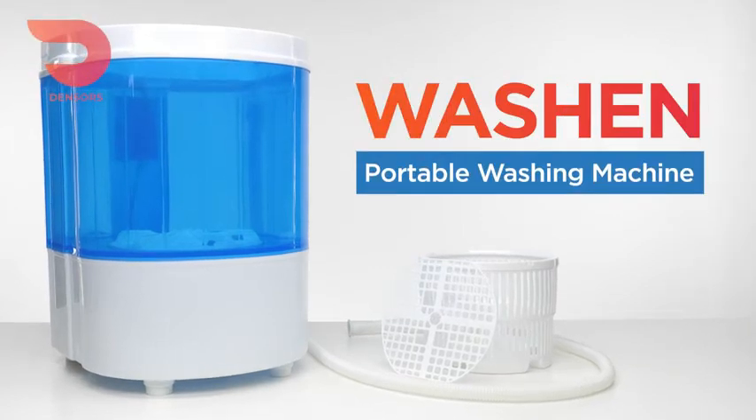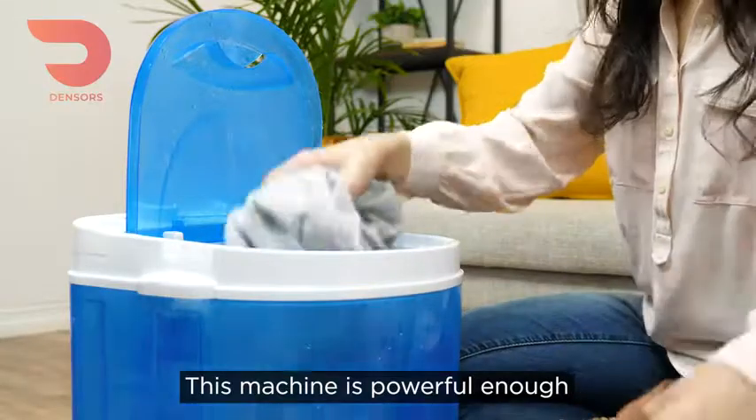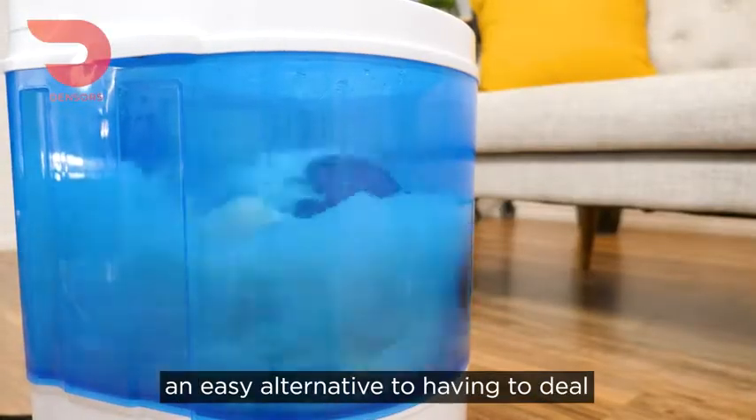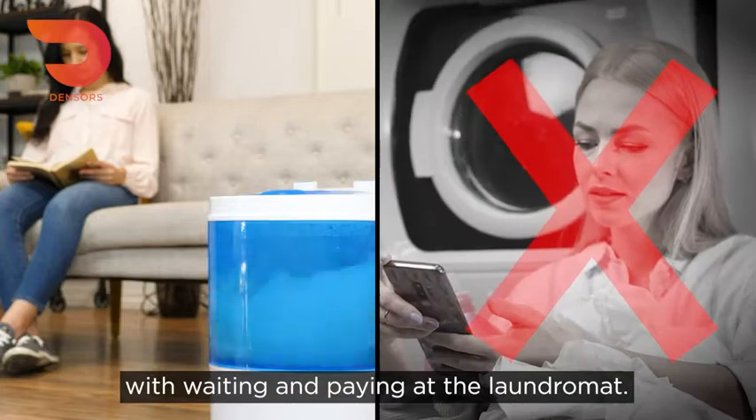Introducing the Wash-In Portable Washing Machine. This machine is powerful enough to clean the dirtiest of clothes — an easy alternative to having to deal with waiting and paying at the laundromat.